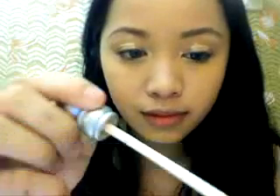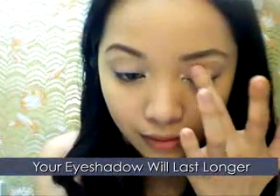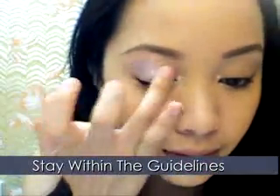Apply your eyeshadow primer. Here I'm using Urban Decay's Primer Potion because this will help your eyeshadow last longer when you're out on the dance floor. Using Revlon's cream eyeshadow, apply a mixture of a pinkish lilac color all over your lids. Concentrate around the area where the guidelines are marked.